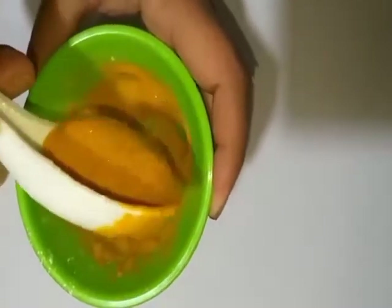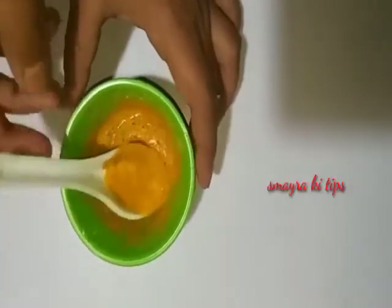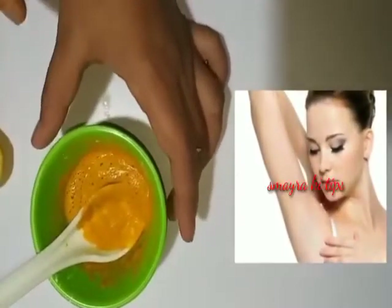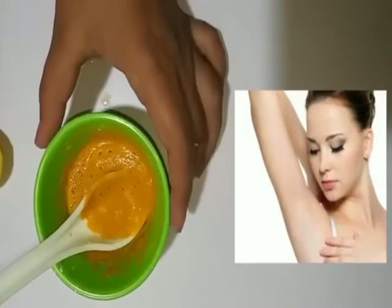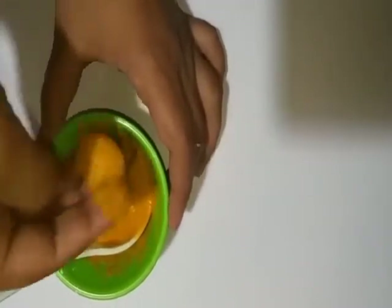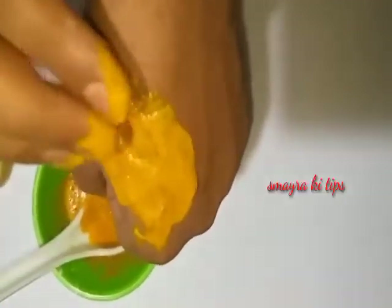First of all, we will create a paste. We will apply the paste on our hands, face, or wherever needed — wherever you want to apply it.